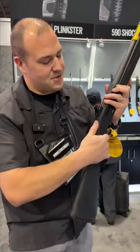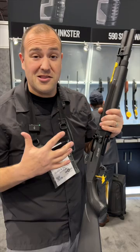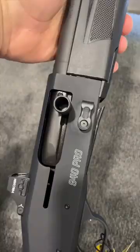940 semi-automatic reliable action. I had a 930, ran the heck out of that thing. The 940 is even better — you can go like 1,500 rounds with this thing before cleaning it.